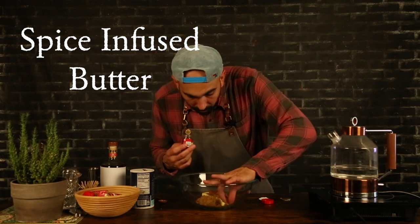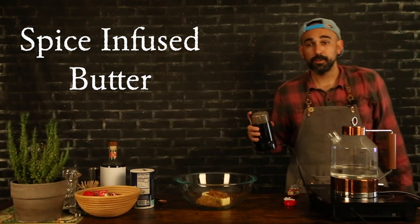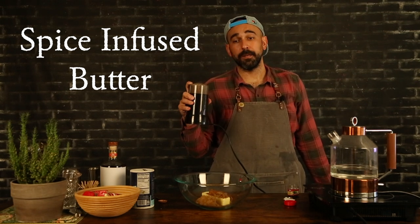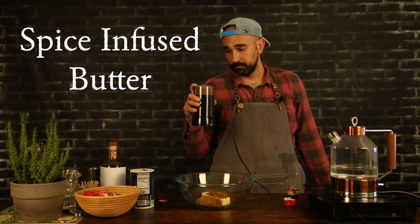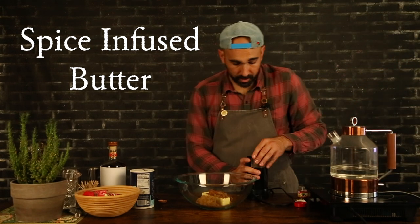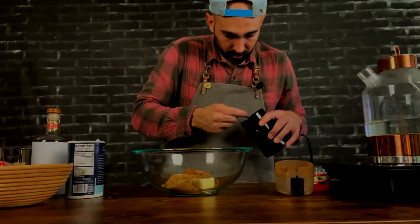Looks like I accidentally bought whole allspice, so I'm going to grind my allspice up real quick. Get a nice fine powder if you've got to grind it up. Now if you screwed up like me and accidentally bought whole allspice, just grind her up real quick — you'll be good.